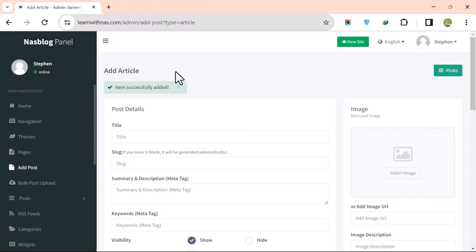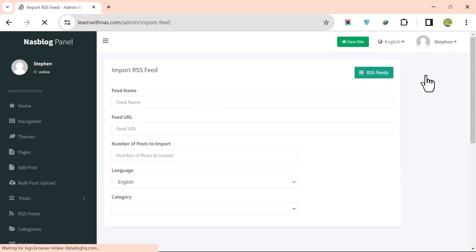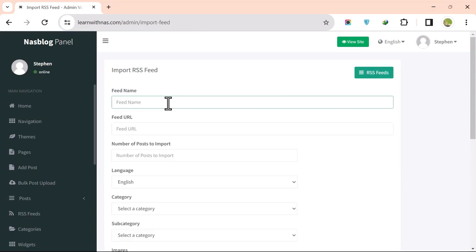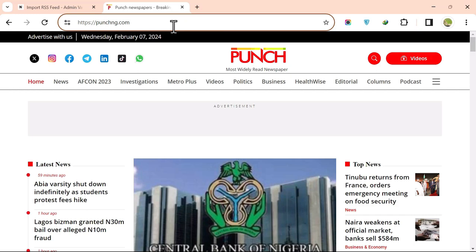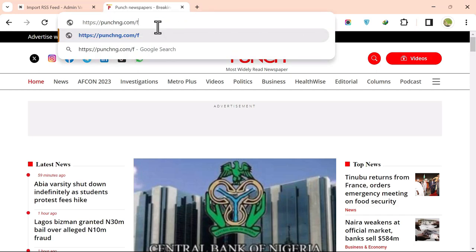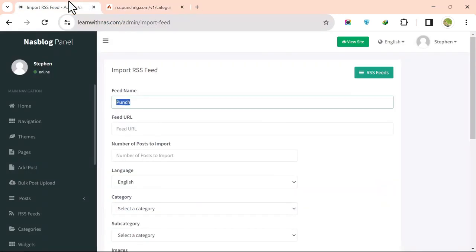RSS feed is used to import articles from external sites. To add one, click on RSS Feed, then Import RSS Feed. For example, to import from Punch newspaper, go to the Punch site, add /feed to the URL, and press Enter to generate the RSS feed URL. Copy the feed URL and paste it into the Feed URL field.